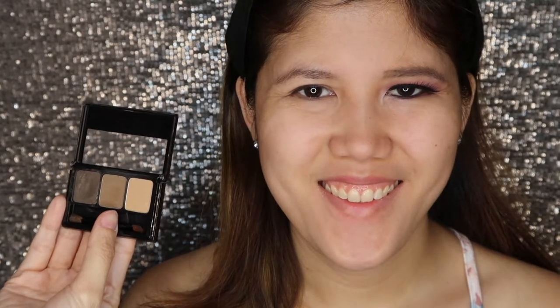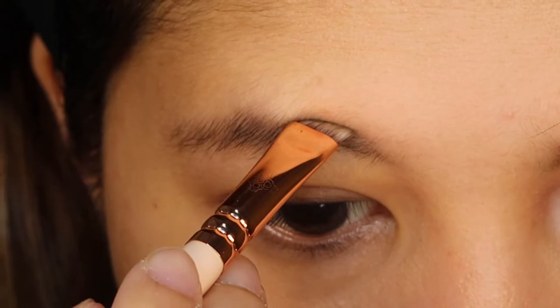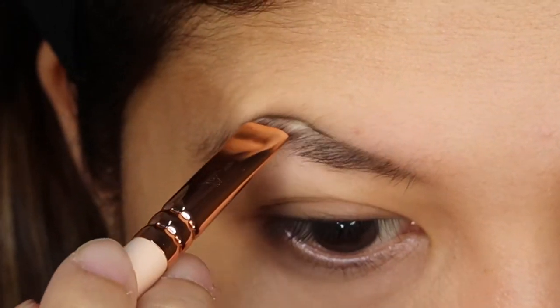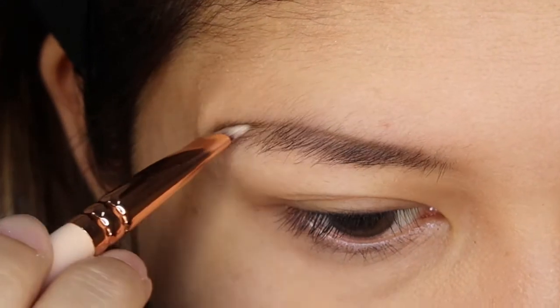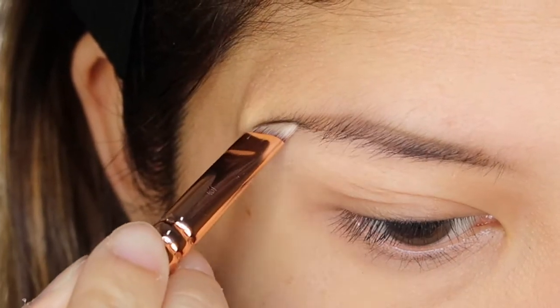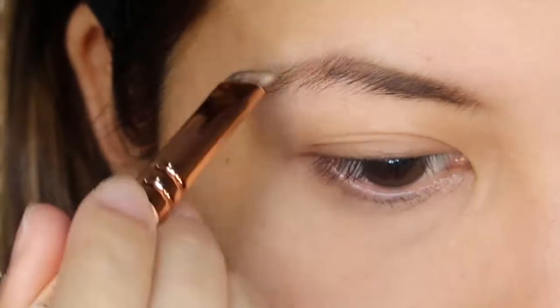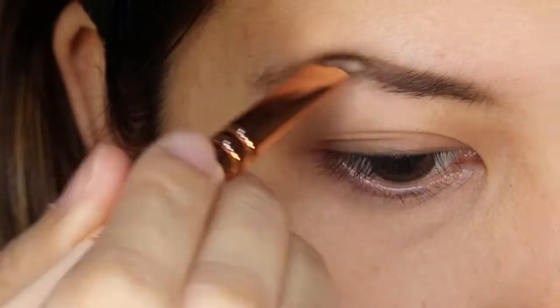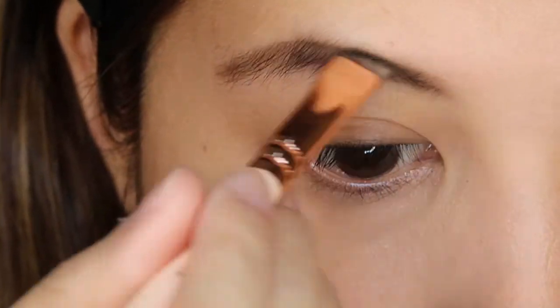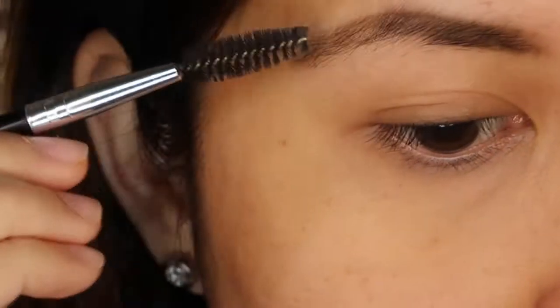To start off, I will use Maybelline Fashion Brow in the shade of Light Brown. I will apply the wax to shape my brows. To fill in the area with less hair, I will apply the powder. And to evenly spread it out, I will be using my spoolie.